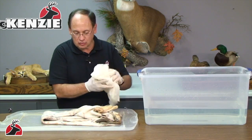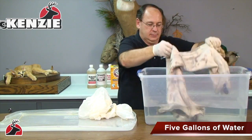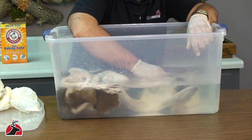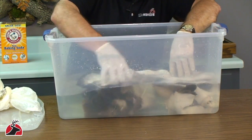The hide has really soaked up the McKinsey tan, so now we're just going to rinse the skin in clear water. Rinsing the skin will get rid of all of the excess oil or residue that might still be in the hair, but it's not washing out the tan.